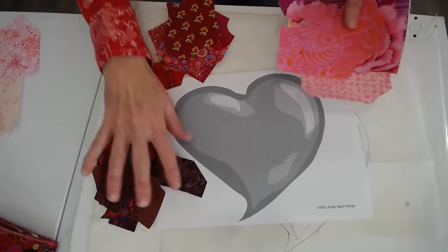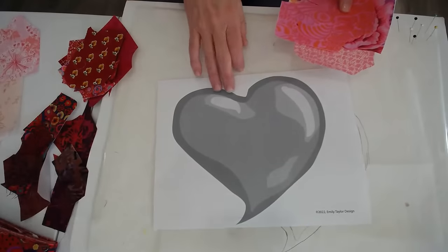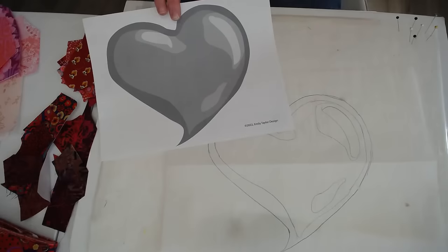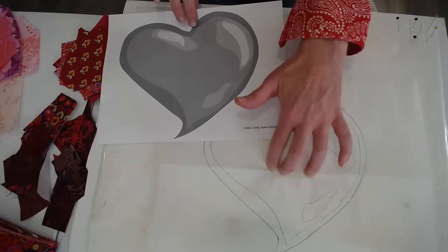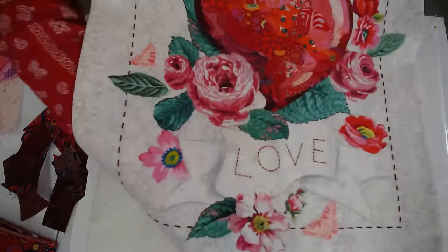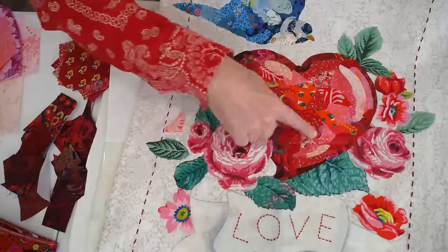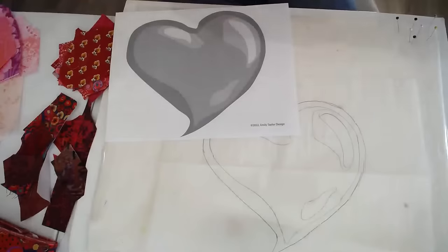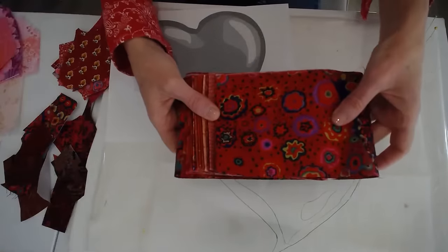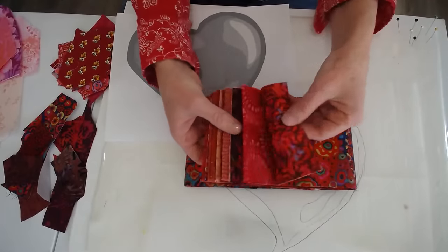Before I get started, let me just point out a few things. This is from the Love Always pattern — I'll show it to you right here. This is the finished Love Always pattern that I'm going to be working on, and I'm going to work on that part.